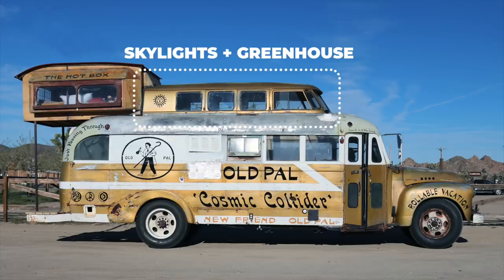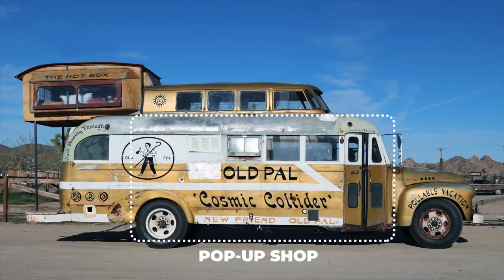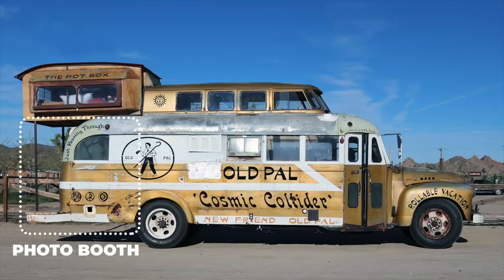Before I show you what we did, let's go over the different sections of the bus. The top half of a van was added on top to raise the ceiling height and let in light. A sleeping loft made out of steel and plywood was added on the back. We are charged with renovating the former living section into a pop-up shop and creating space for a photo booth in the back.